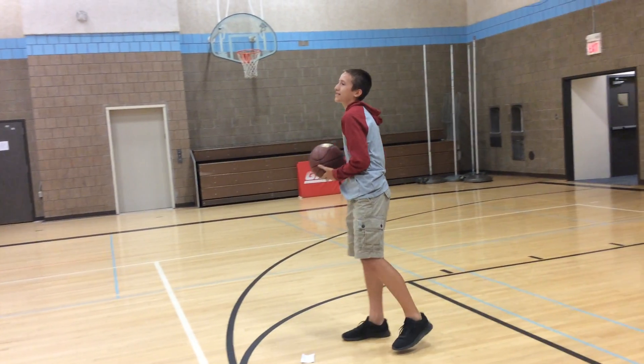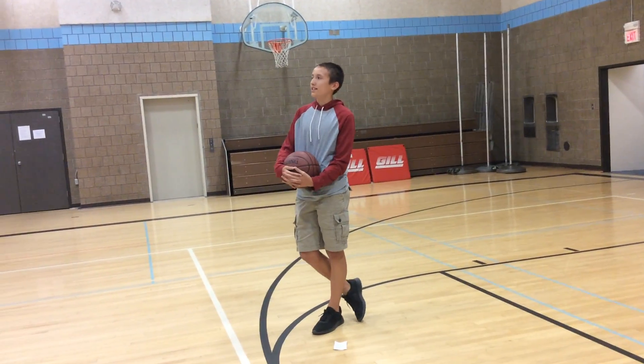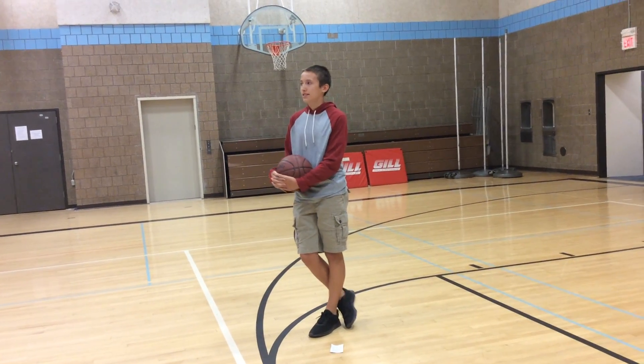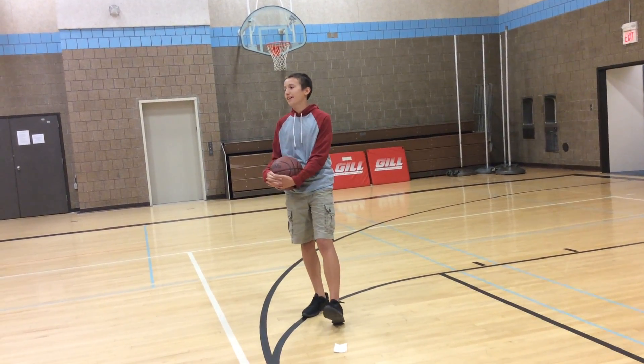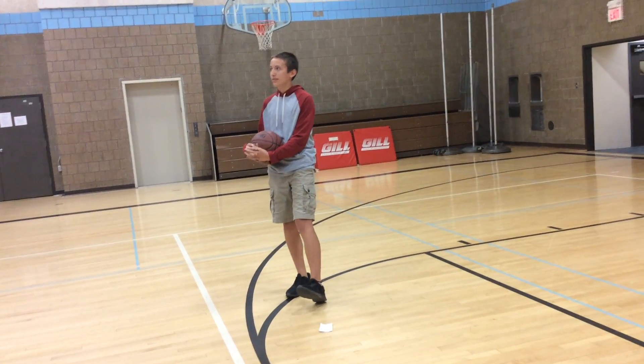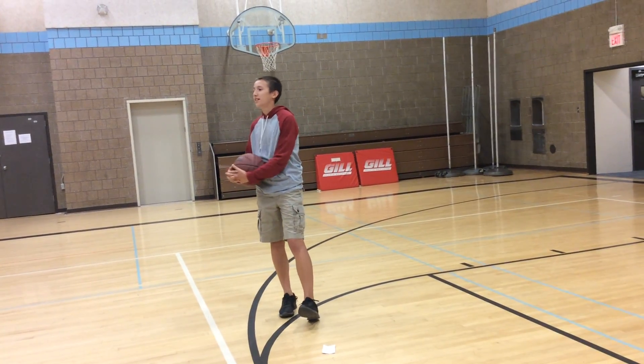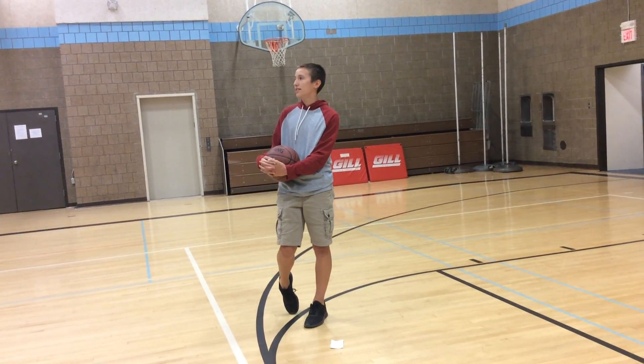Some fun facts about basketball: the backboard came about when they originally put the basket on a balcony, and audience members were getting involved in the game by hitting the basketball out. So they put a backboard there to stop people from doing that. They originally used peach baskets instead of an actual net and rim.